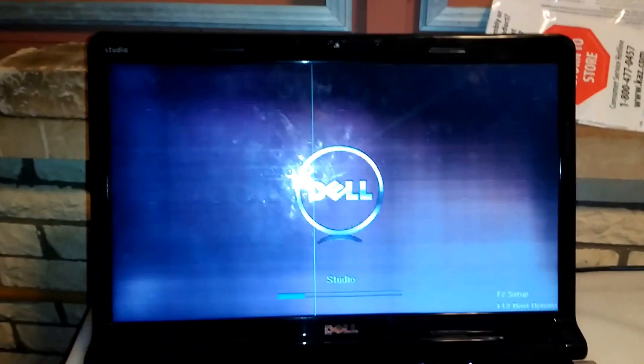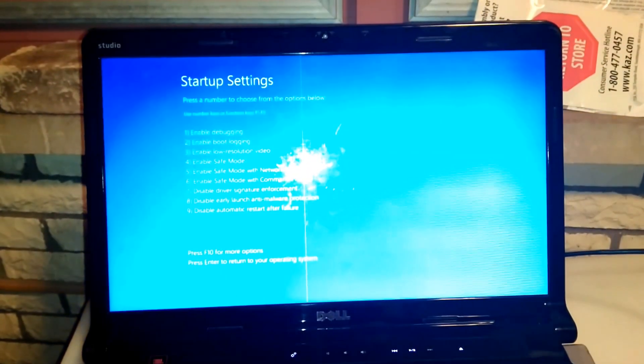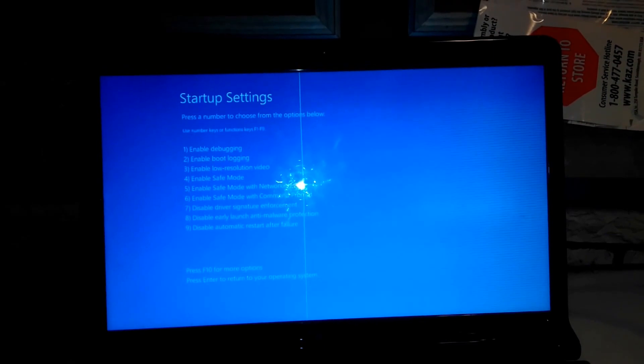Sorry if I'm blinding you with my flash. Alright — Disable Driver Signature Enforcement is number 7. We will hit that.